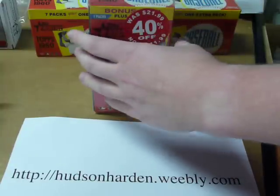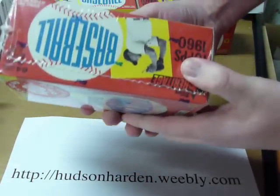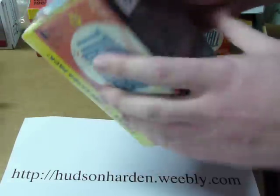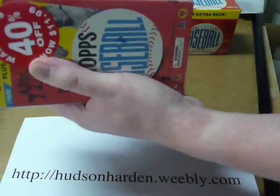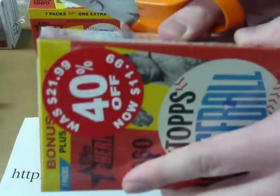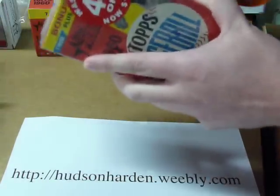Hey YouTube, it's Hudson Harden and this is my fifth Bowman Heritage Blaster Box Break. I picked up another one of these from Kmart and I've really enjoyed opening these. I get them on discount and they're marked down to $11.99 because they're last year's product.